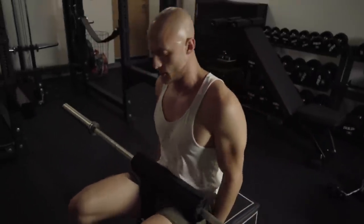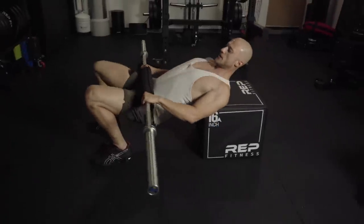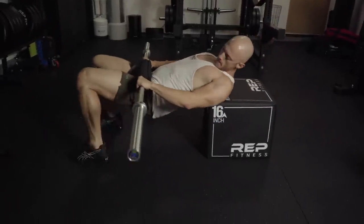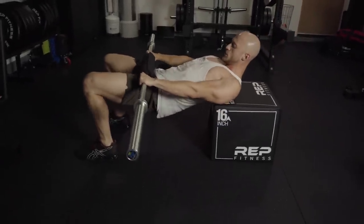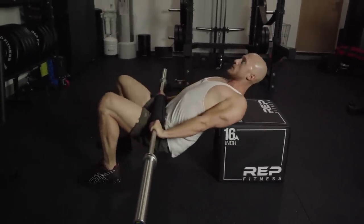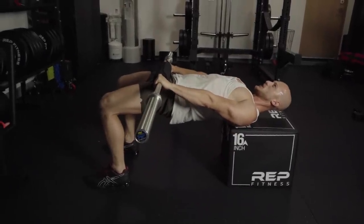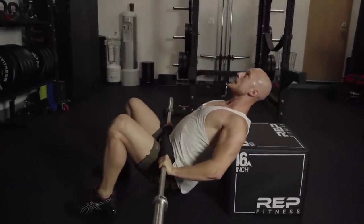Grab a bench, a box, whatever you have to rest your shoulders on. I have the bar right here — go down, all the way up, squeeze those glutes, hold for a second, and down.